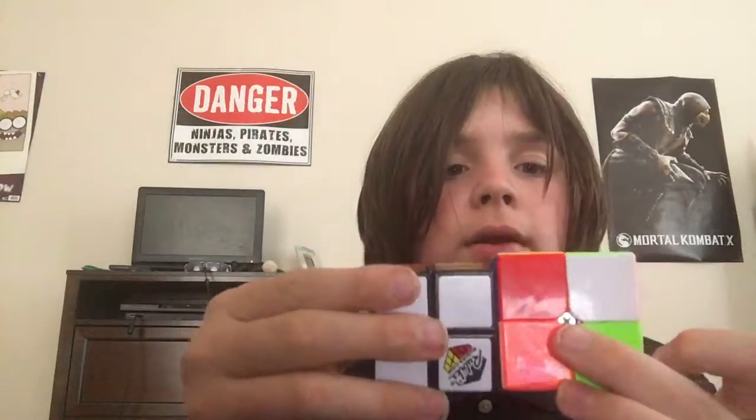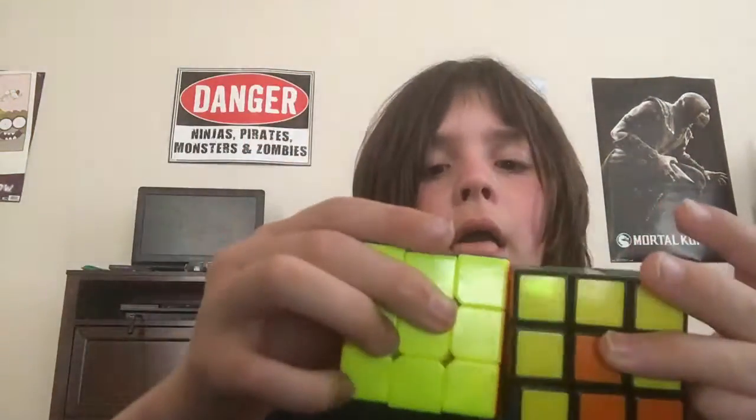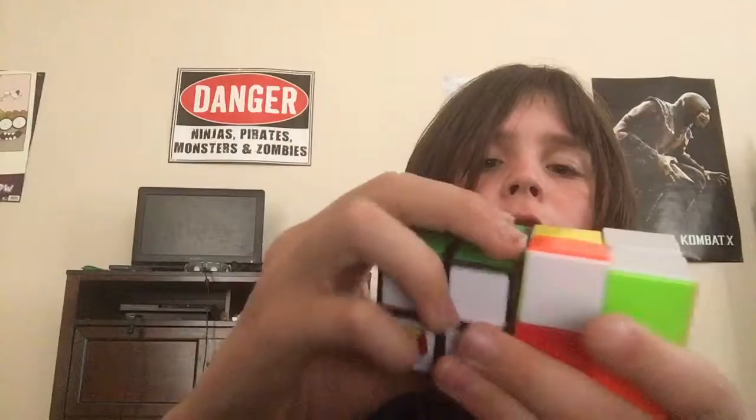The Rubik's is bigger — wait, same size, same size. But this one — the Rubik's is smaller. This one I'll take to school with me, and this one stays at home.